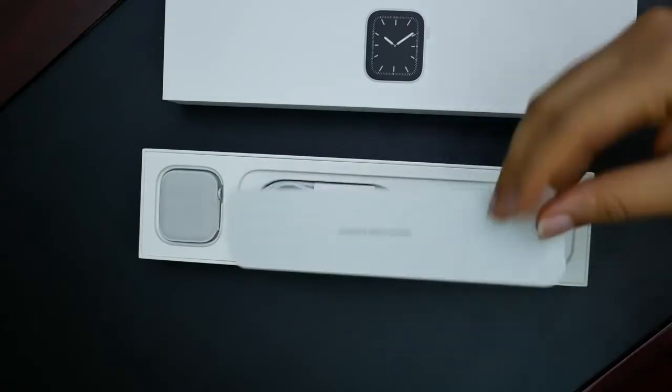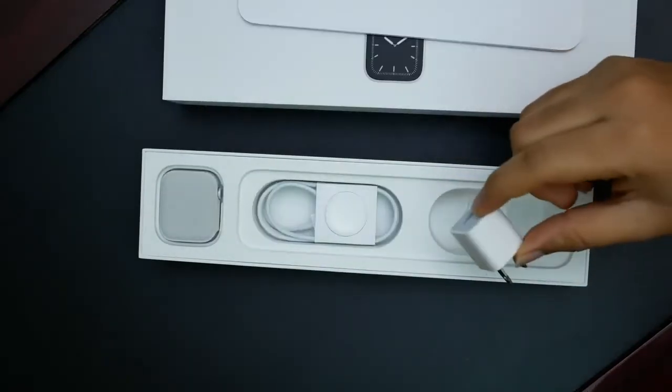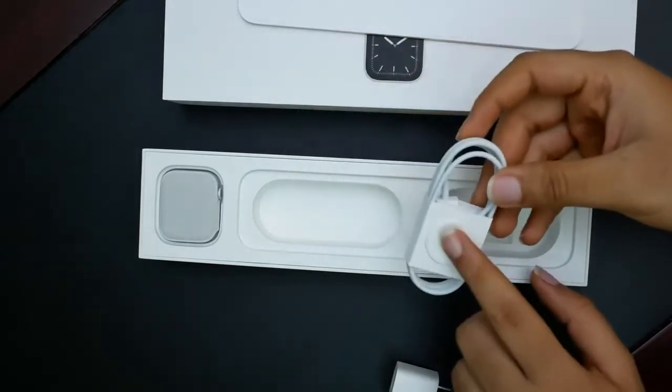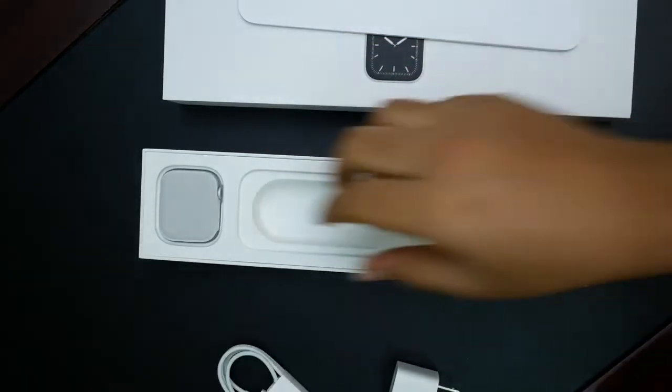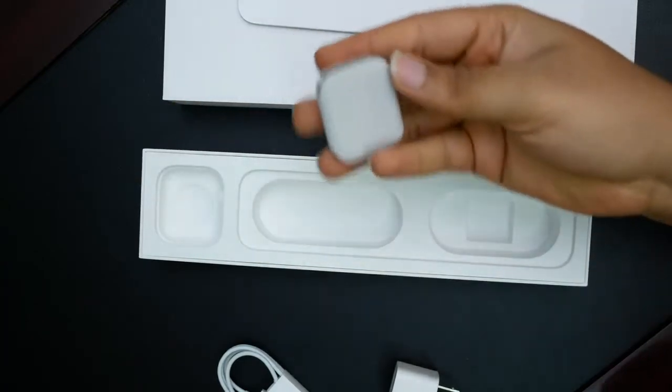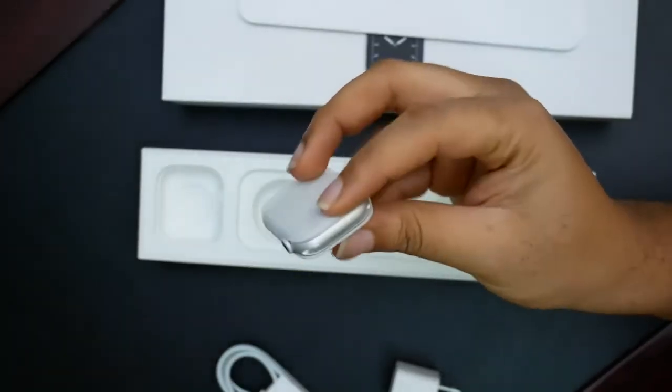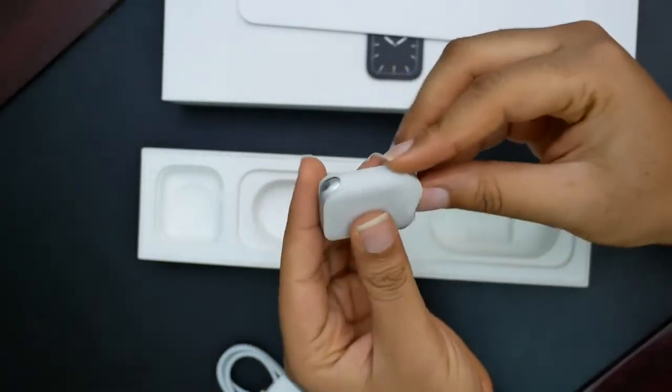Designed by Apple in California. Here we have the 5-watt charger, the charging cable with the magnetic base. And of course, the watch face itself in this very nice, premium-feeling, soft-touch material.